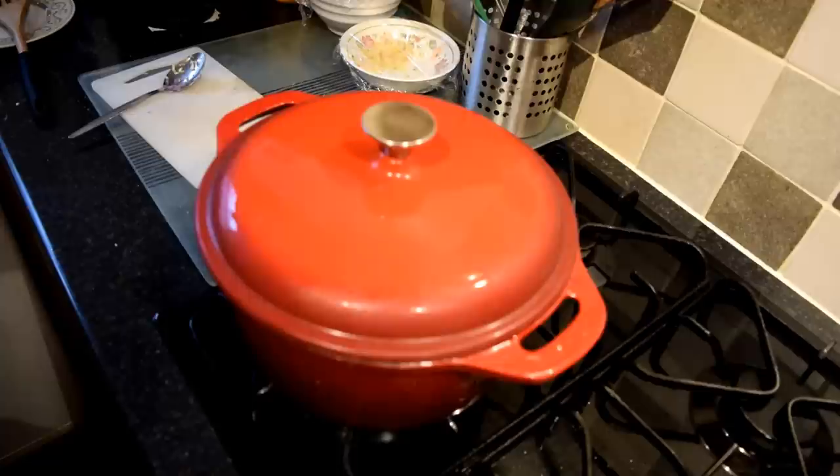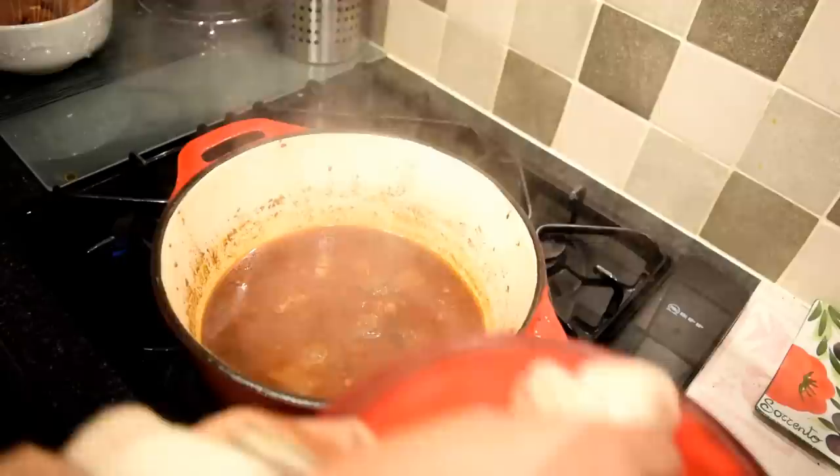Now put the lid on, lower the flame, and cook for at least 45 minutes. You need to slow cook this meat.